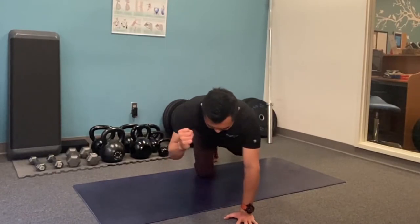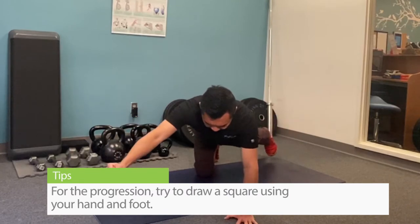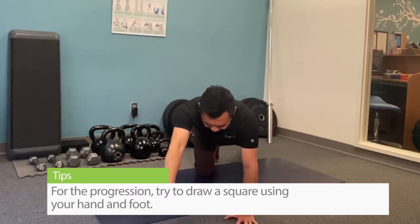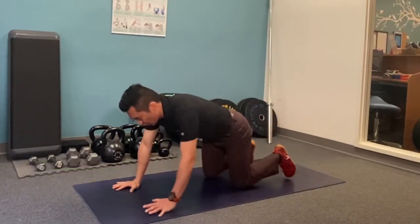You're going to punch forward, draw a square out, down, back to the middle, and kick back.